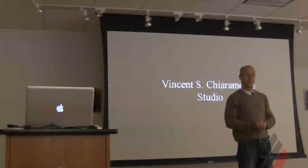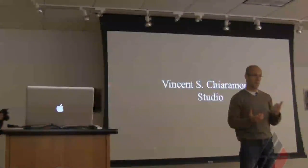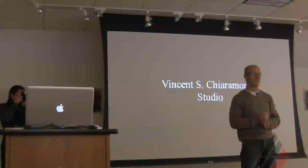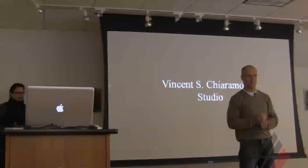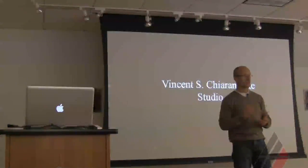Thank you all for coming and thank you for the invitation. My name is Ben Shermonte. I'm a 1990 graduate of the Academy. I studied illustration and fine art while I was here. I've been working professionally ever since — mainly in the last 18 years or so working professionally as a portrait artist on my own.